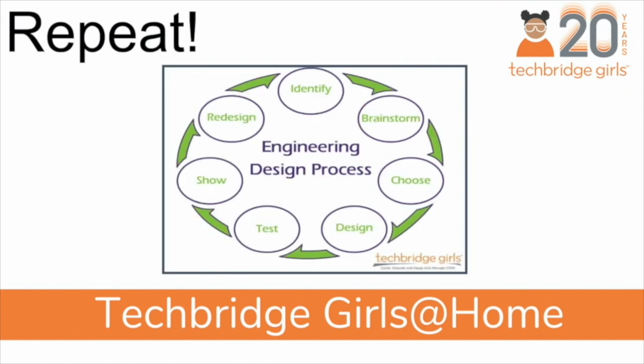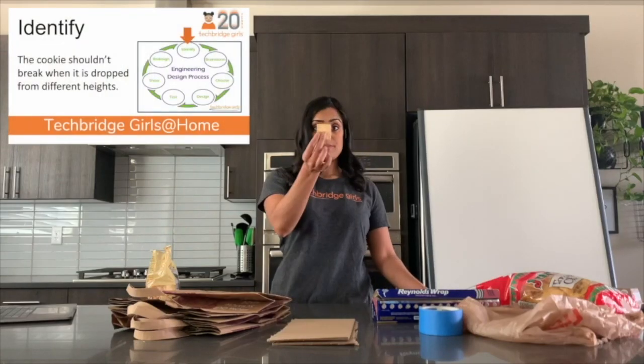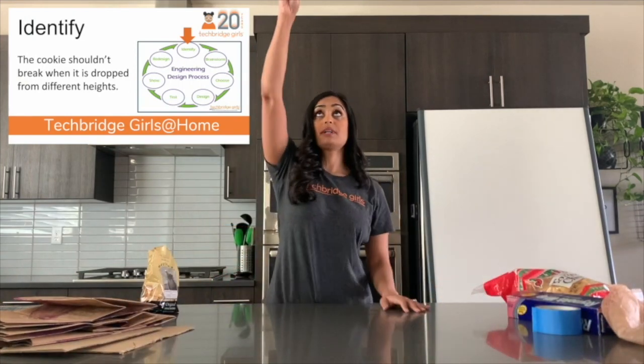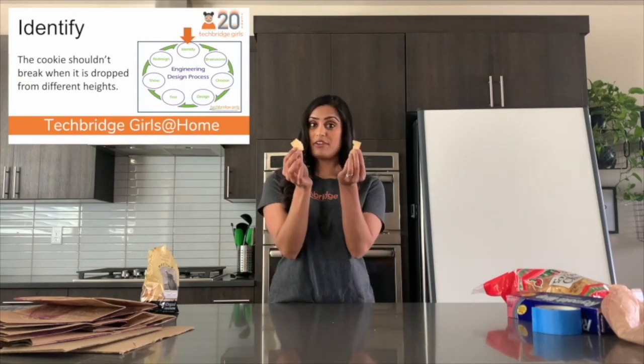And then finally, repeat this engineering design process as many times as you like until you have the right protection for your cookie or cracker. If I take one of my favorite crackers and I drop it on my counter, it breaks into two. I'd like to protect my cracker from breaking.